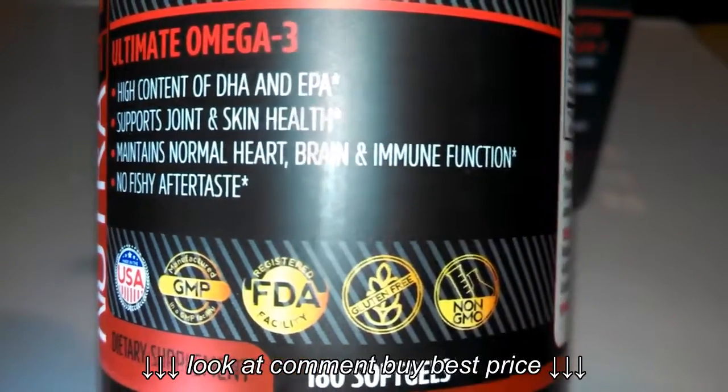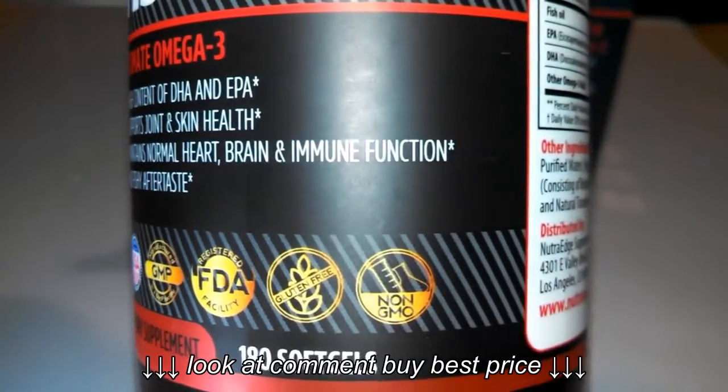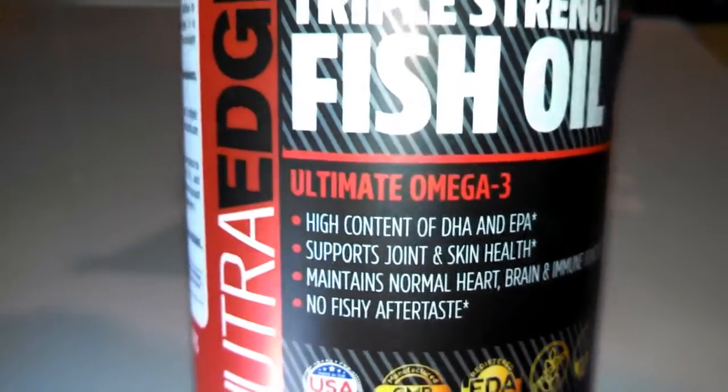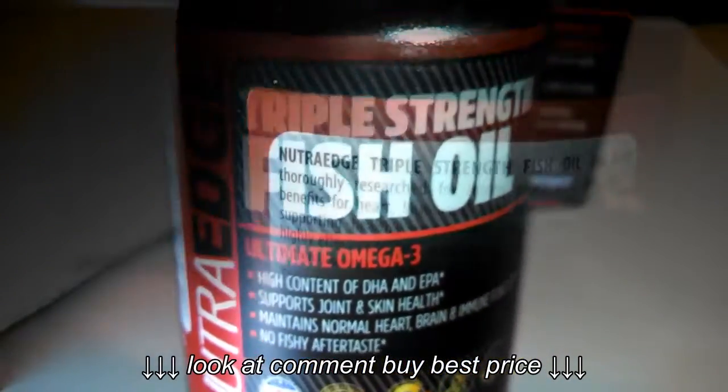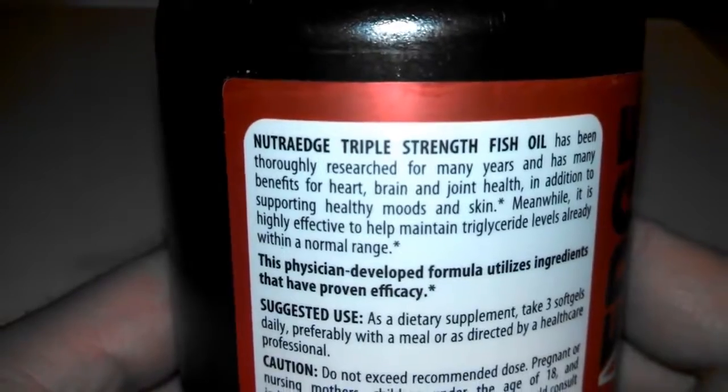Here again you can see that information on the front of the jar. You take three of these a day, so the jar is a 60-day supply. I've been sharing my jar with friends, so our jar is almost empty.